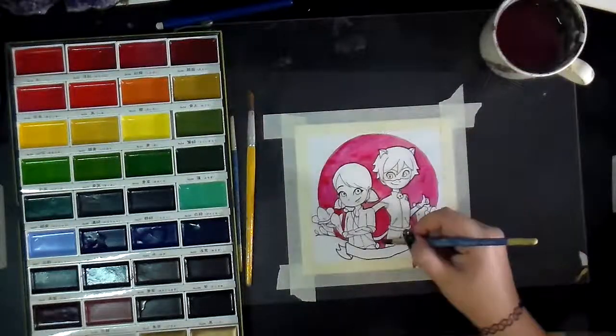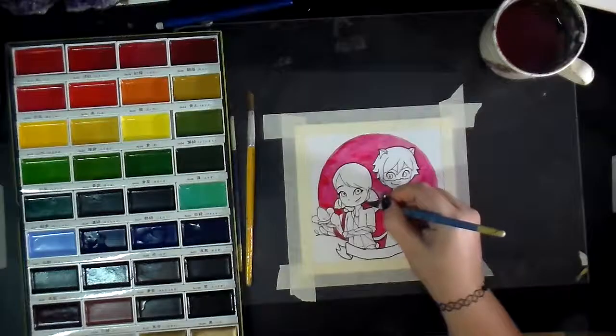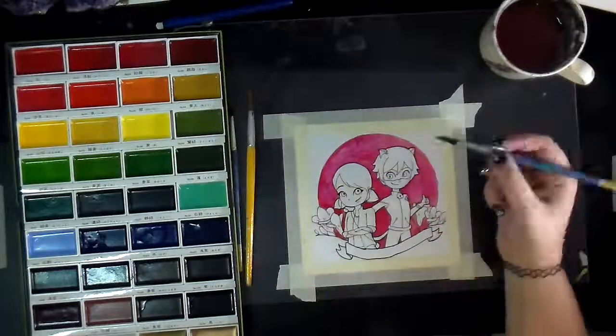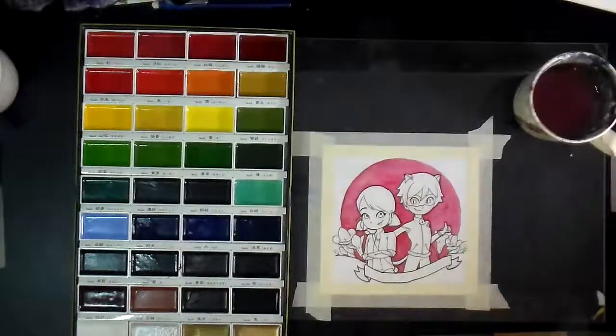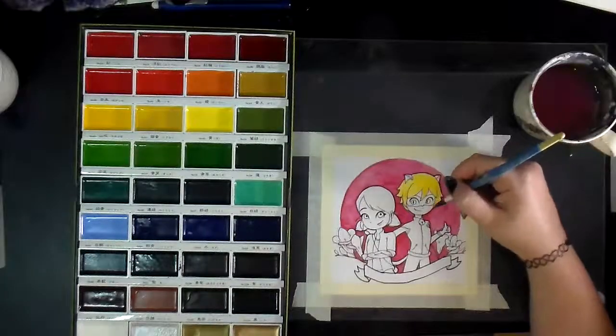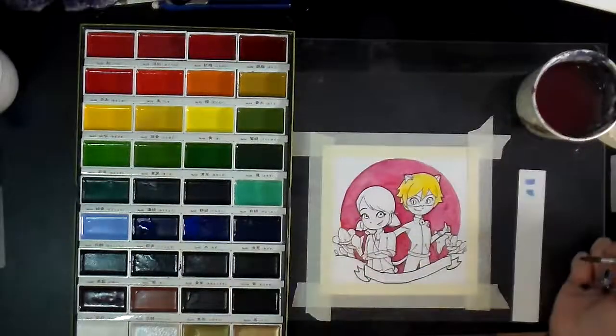...that's going to have a really simple background, when I put that solid background color in first and then work on the characters and the important parts of the image, I don't end up in that trap of having really washed out values and shading.